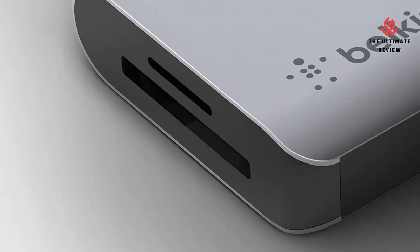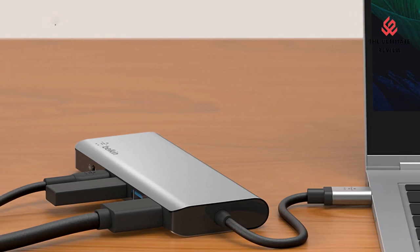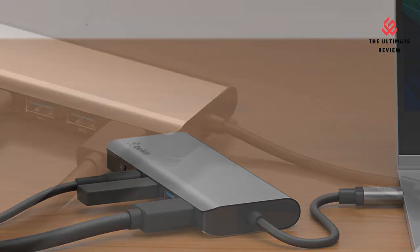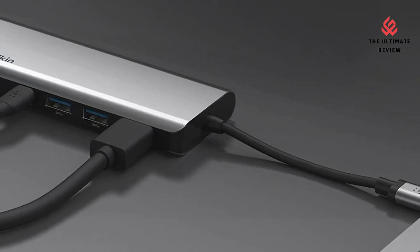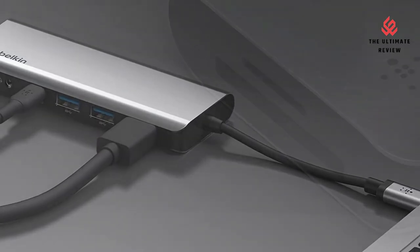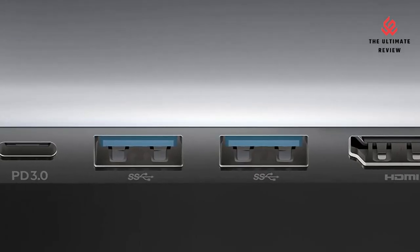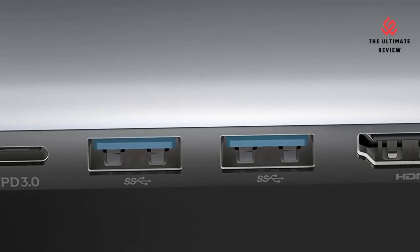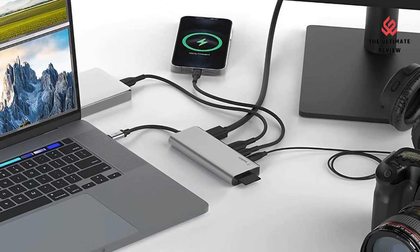4K Monitor Resolution Support: connect your MacBook, Windows, or other compatible device to a smooth, vivid, and immersive visual experience. Get up to 4K resolution for a single display at 30Hz. Plug and Play — requiring only 15W of power to operate, the Belkin Docking Station has all required drivers already built into your compatible laptop, PC, or MacBook.